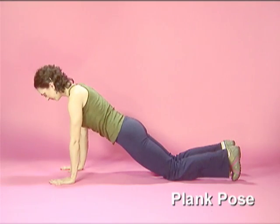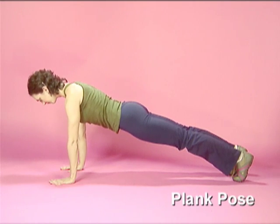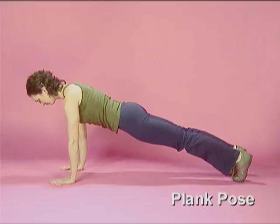Coming into the up position of a pushup, hold steady with your hips directly in line with your shoulders and ankles. Where it feels most difficult is where it works best.